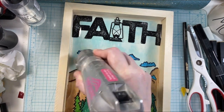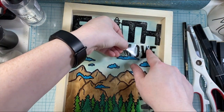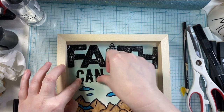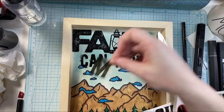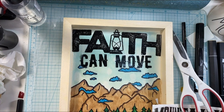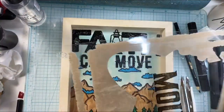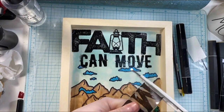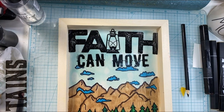I had taken off the 'faith can move' part of the sentiment because I wanted to go over those clouds and heat set all of the pieces. Now that everything is embossed and heat set, I'm putting those two words back in, getting them into place, trying to make them as straight as possible. Then I'm going to figure out how to put the word 'mountains' on here. I felt like I couldn't fit this word in, so I take some clear packing from one of my kids' Christmas toys. I save all of the packaging from boxes, and I mounted it on there. Since it's a clear backing, it just worked out perfectly — I mounted it right on there and then cut it out.